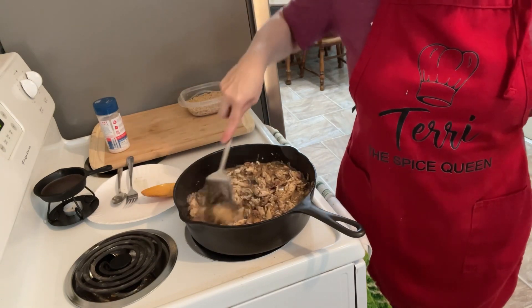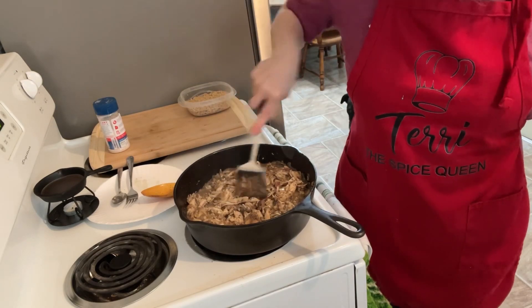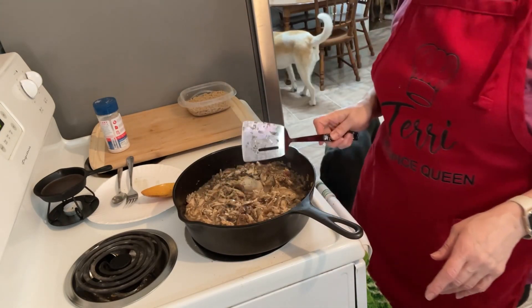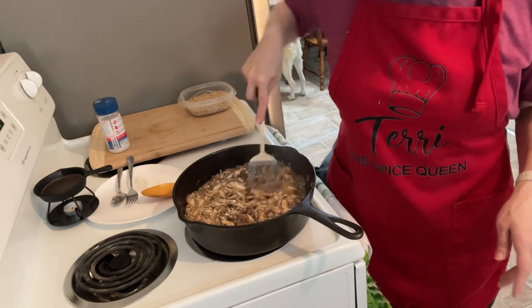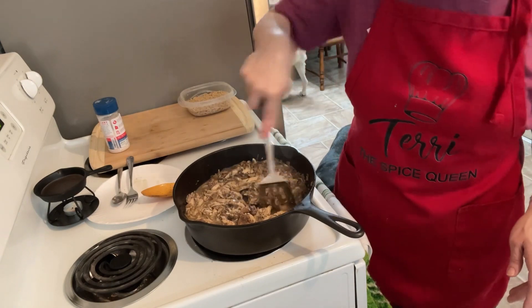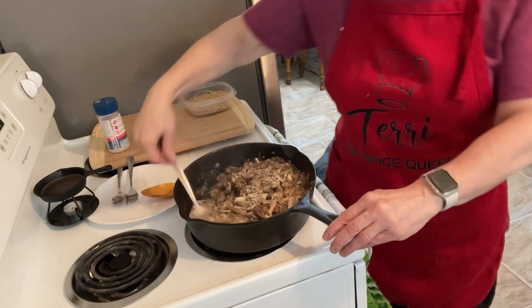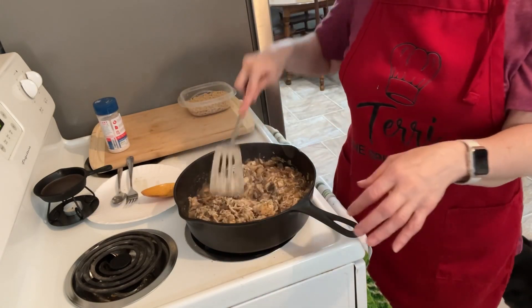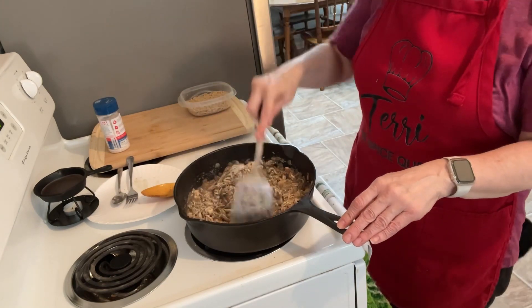Some people call these spatulas, some people call them pancake turners, and some places call them both. What do you call this utensil? Sometimes I call it a pancake turner and sometimes a spatula. Technically a spatula is the little rubbery thing you use to scrape stuff out of the bottom of a bowl. I'm just curious what you call yours.